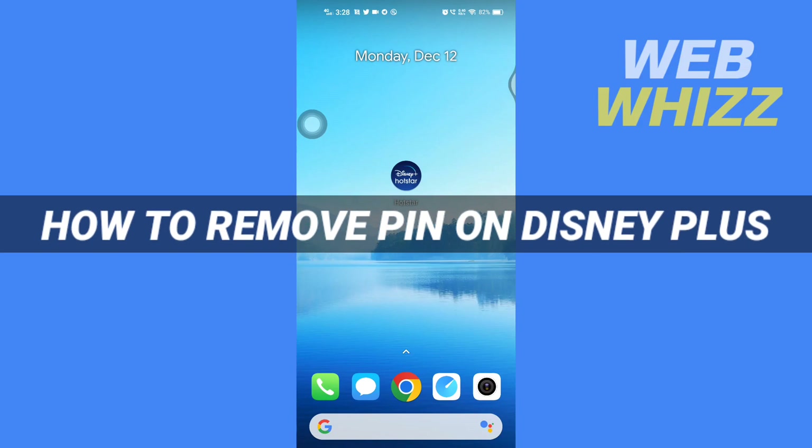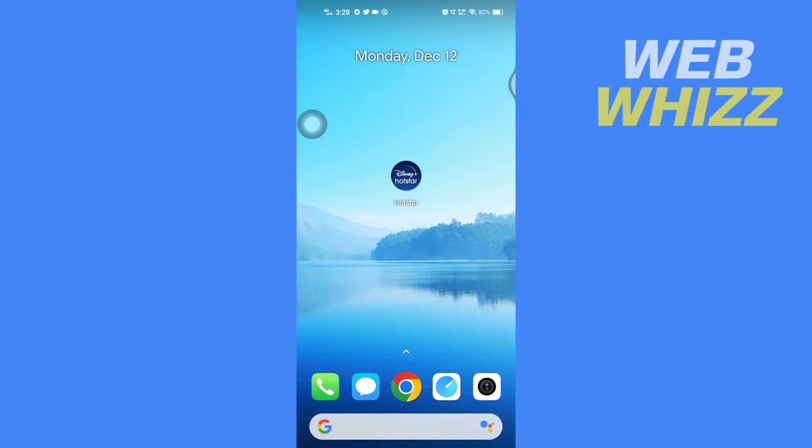Hello and welcome to our channel WebWiz. In this tutorial, I'm going to show you how you can easily remove the PIN on your Disney Plus app. Please watch till the end to properly understand the tutorial. First, open up your Disney Plus app.